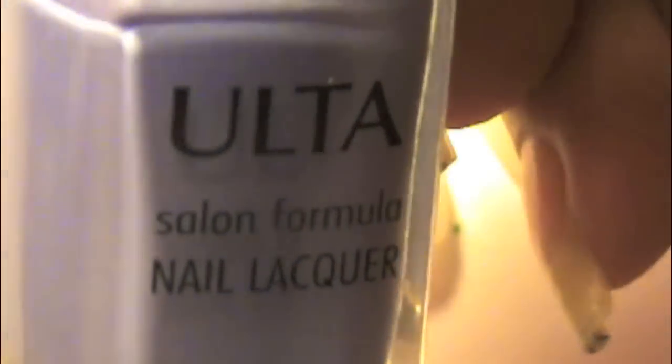Hey, it's Daisy and we'll be doing elephant nails today. Start with the base coat, any base coat you like. I'm using Bamboozled by Ulta, it's like a really light blue.